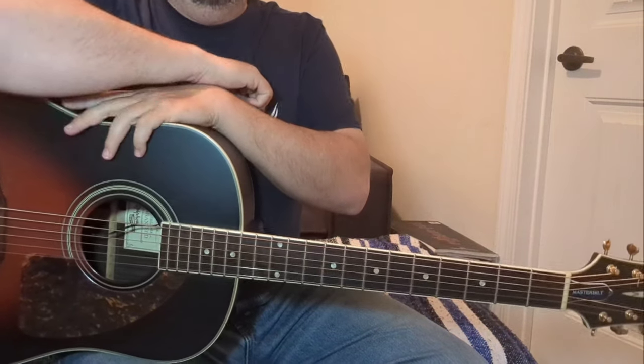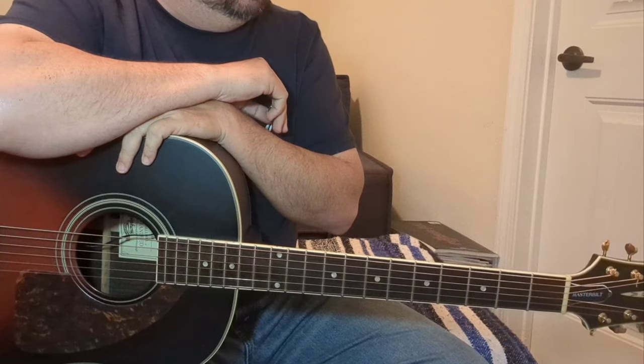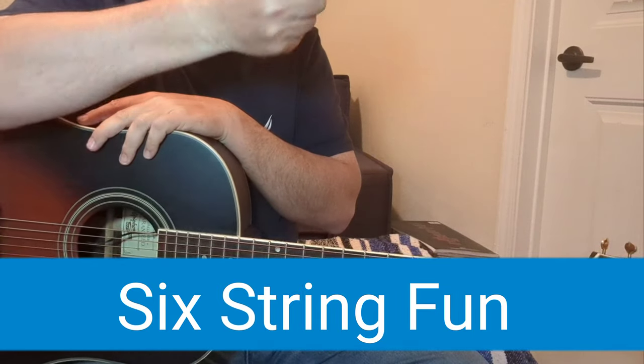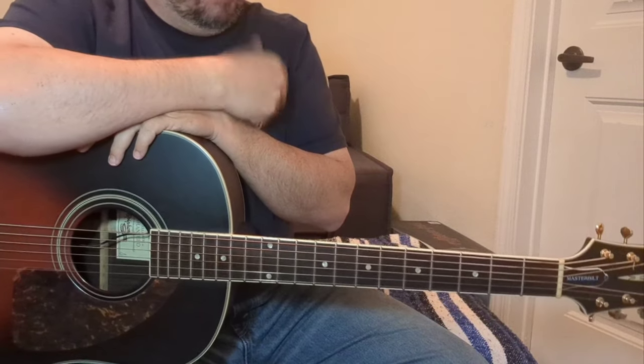Hey everyone, good to see you. Thank you once again for stopping by and checking these videos out, much appreciated. Gonna get into a tune. I hope I do it some justice and get it at least close. I know I've played it live a few times, played it this way, and I think it'll go over well on the acoustic guitar. If not, you'll let me know, I'm sure, and we'll go from there.